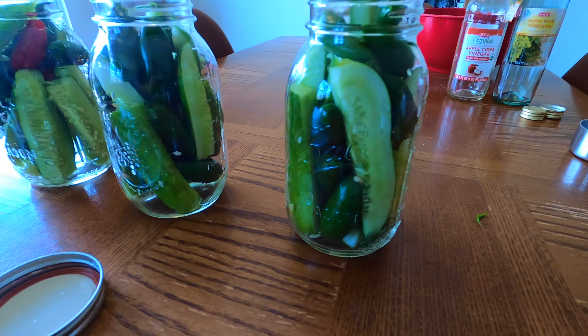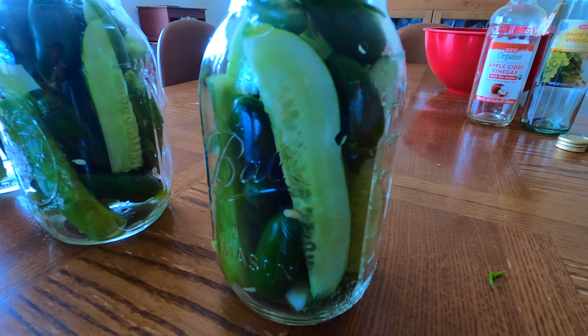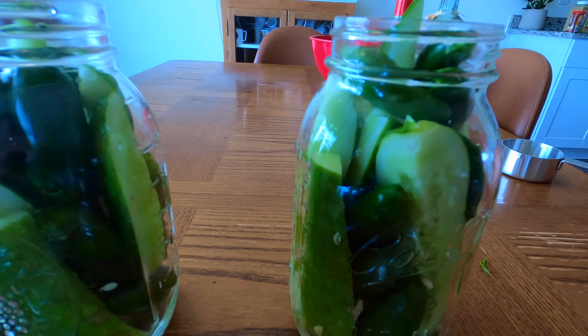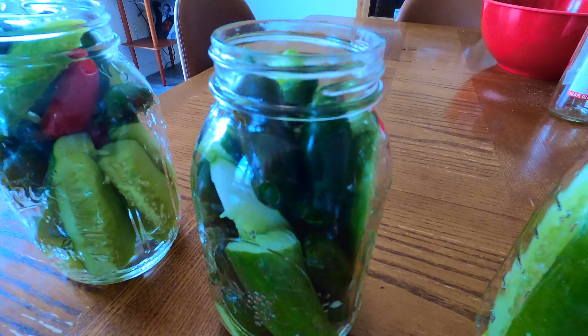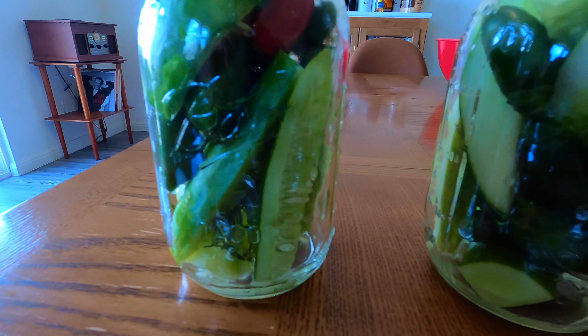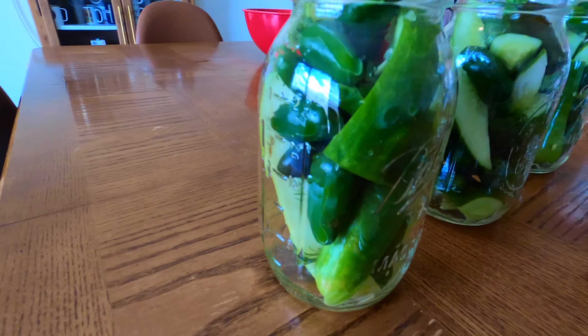The first thing I did was cut my pickles into pickle spears by quartering them and just stuffing them into these jars. The objective here is to fit as many as possible to fill as much volume of the jars, so you're using the smallest amount of pickling brine possible.